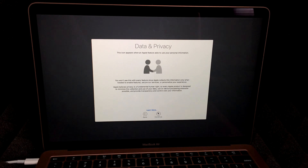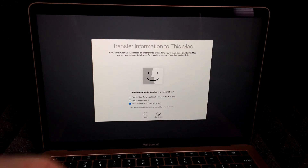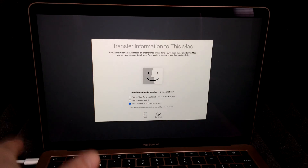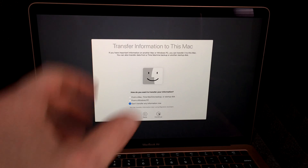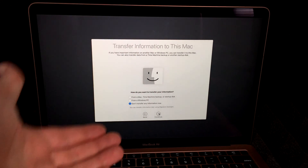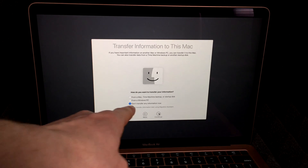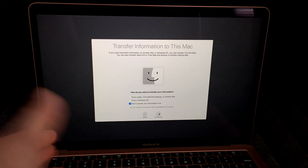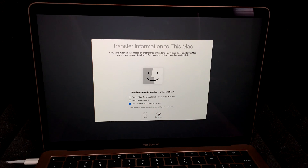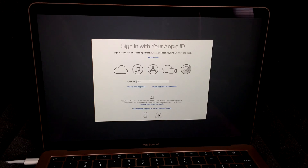Now this point is really important. If you have another Mac, you can watch my other video where I show how to transfer everything onto this new Mac. You can also import from a Windows PC. However, for this video we're setting up from scratch, so we're going to choose the last option to set up like new and hit Continue.